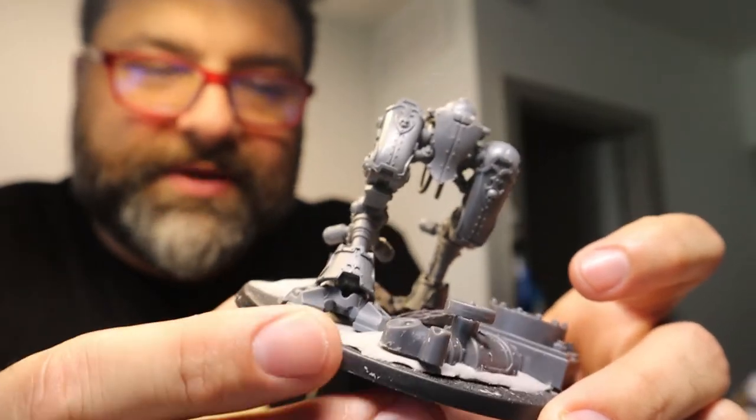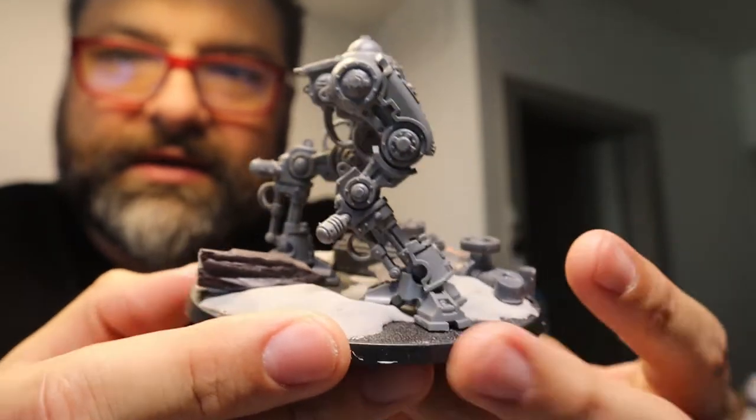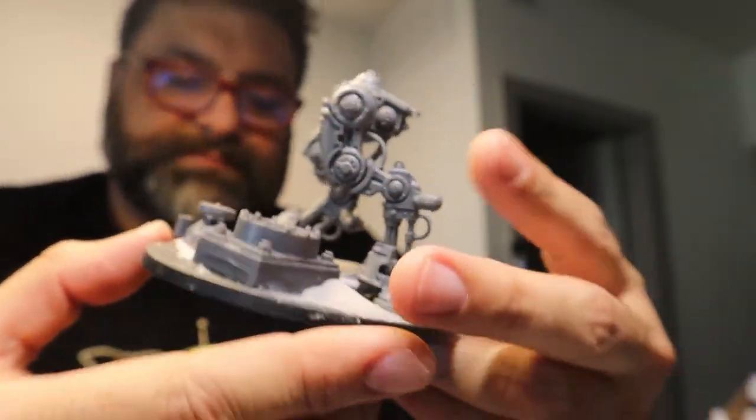I've gotten to that part of the build process where I have to decide how I'm going to magnetize my model and specifically what parts. Thankfully this one isn't going to be such an involved process. I basically just have to figure out a way to do a weapon swap. There are other things you could probably magnetize, but they don't really make as much impact.